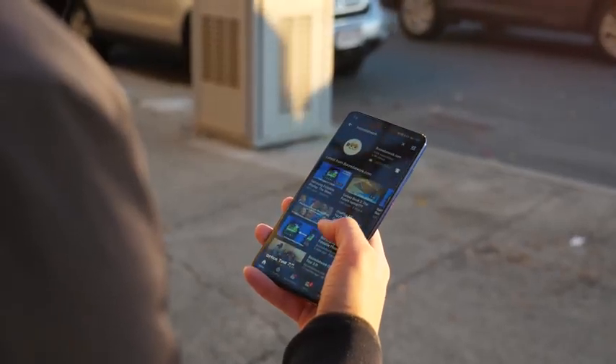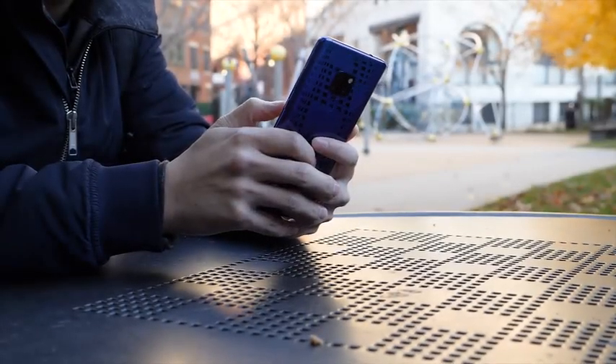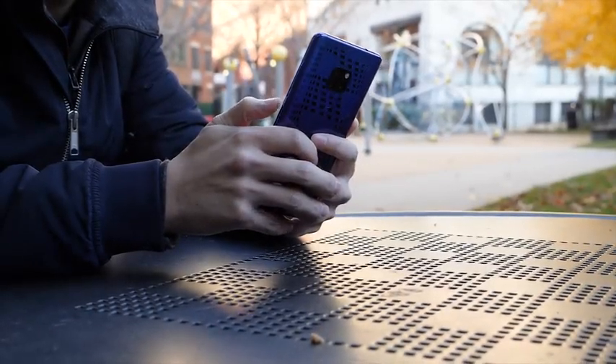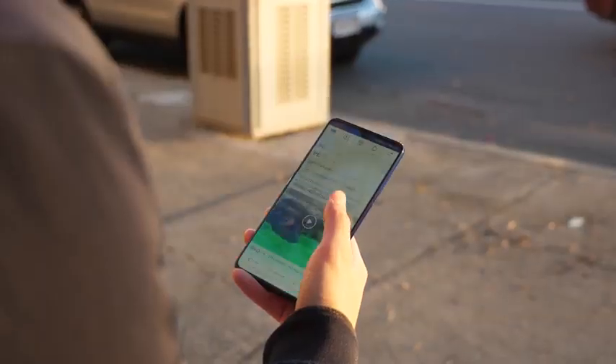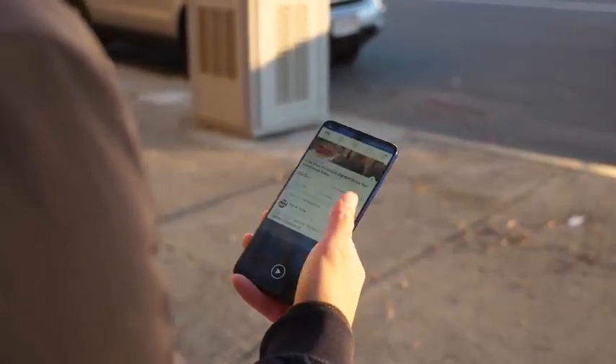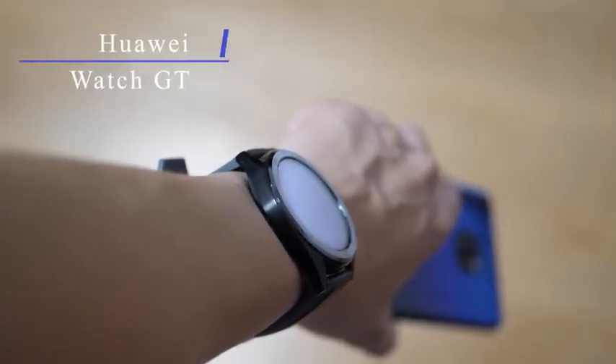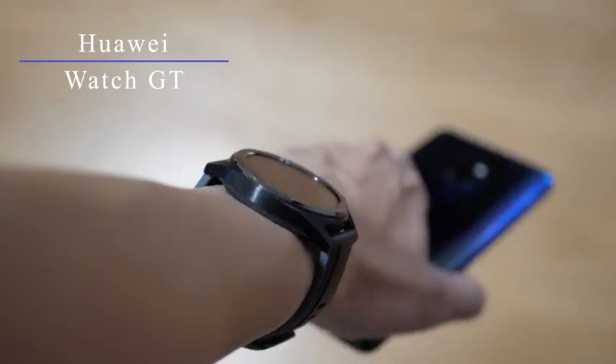I don't do a lot of heavy gaming, I don't do anything that's really app heavy on this phone. At most maybe some photo editing, but other than that it's really smooth and I don't see any lag at all when I'm scrolling through pages on Facebook or Instagram. I don't see any frame dropouts or anything like that so overall it's a really smooth experience.